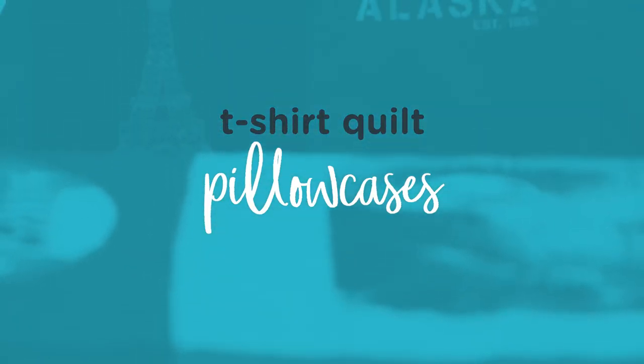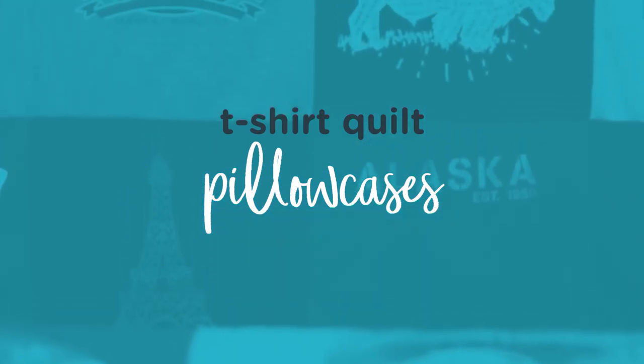Hi, I'm Summer with Memorystitch, and I'm so excited to announce this brand new product that we have. Pillowcases for your t-shirts. These are awesome.